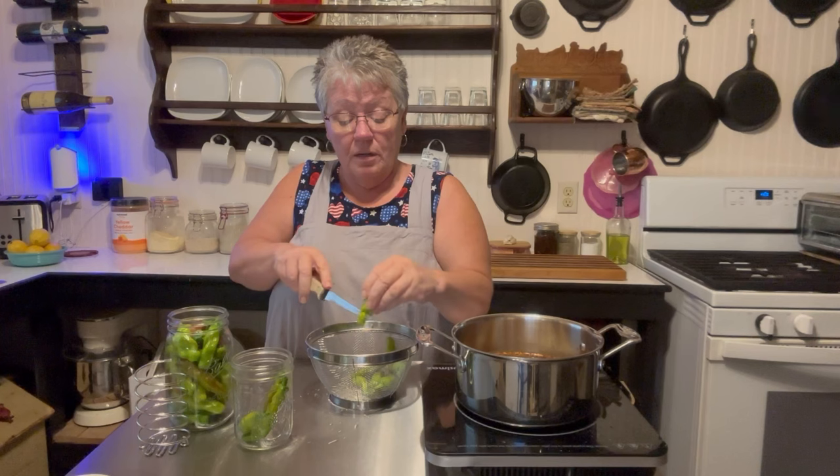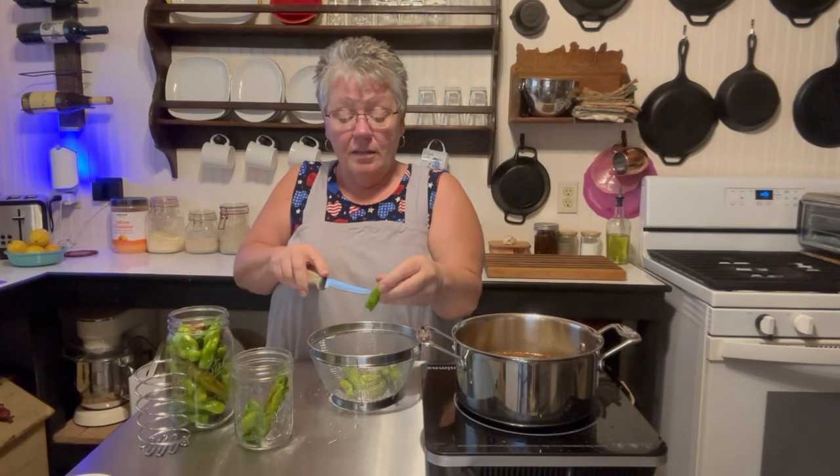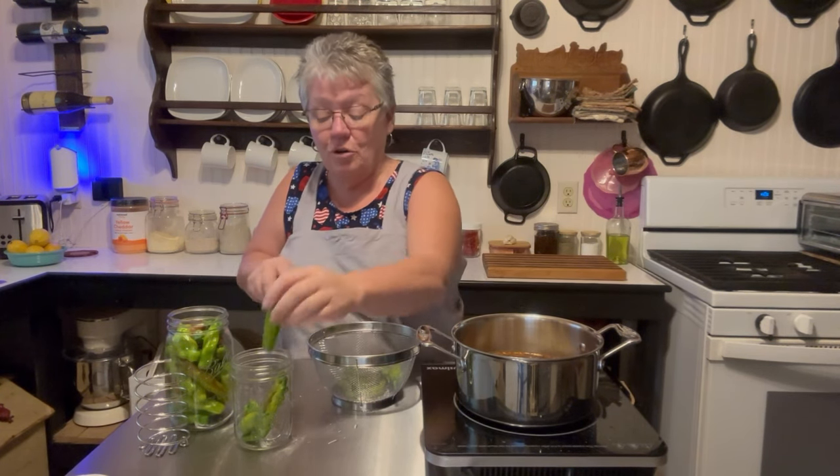We're going to need another jar! Has anybody else pickled Pepperoncinis? If you did, let me see your jars — take a picture of your jar and show me.